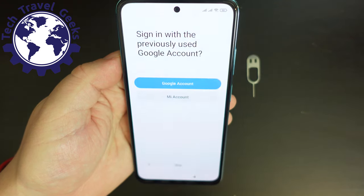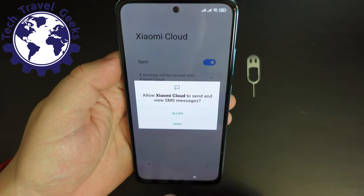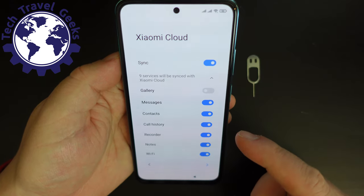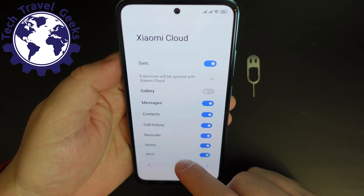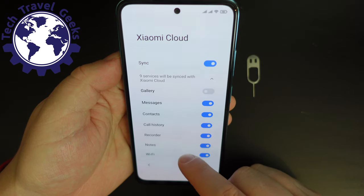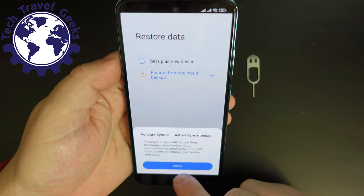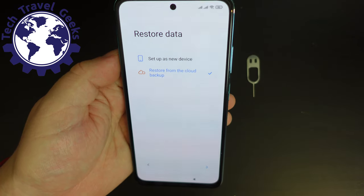Let's see what Xiaomi offers with their setup. So synchronizing — I will allow that for all the different options. This is 10 services that will be synchronized. I'm actually going to switch off gallery because this is duplicating Google Photos functionality, and I have limited space in my Xiaomi storage. Call history, recorder, Wi-Fi, browser, Bluetooth — I think that's all good. I need to verify my account but I'm using a different number, so let's just skip that step and set it up as a new device.